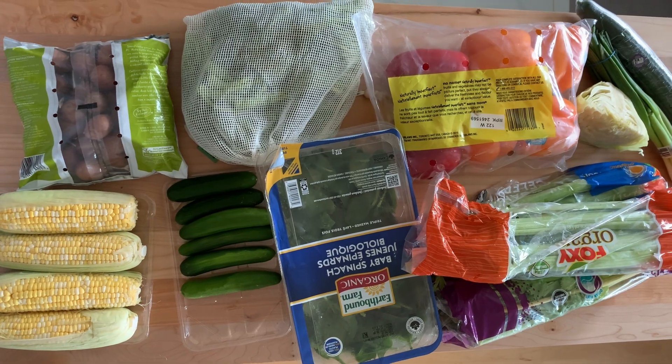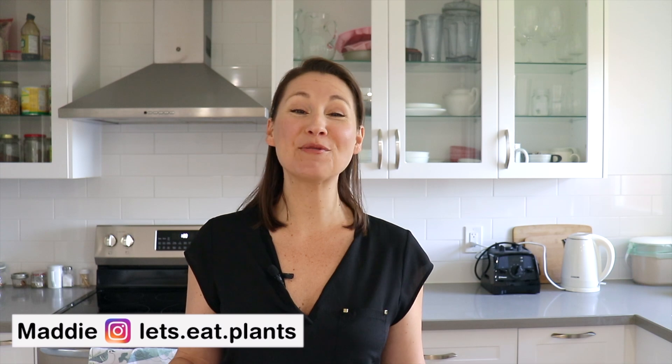If you're someone who buys produce with the best intentions of eating healthy all week, only to find yourself throwing away unused produce a week later, then I want to introduce you to a system that can help. If you're new here, I'm Maddie, and I'm here to help you with your vegan meal prep.